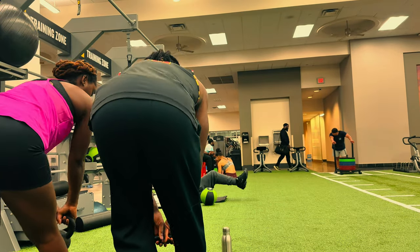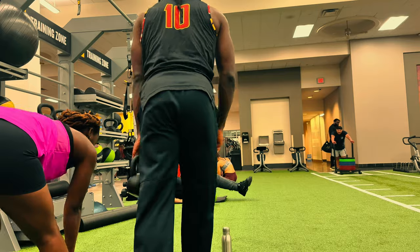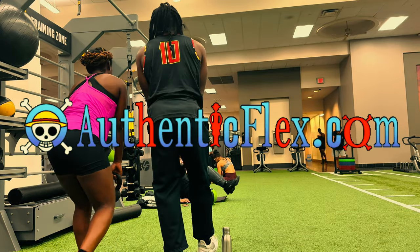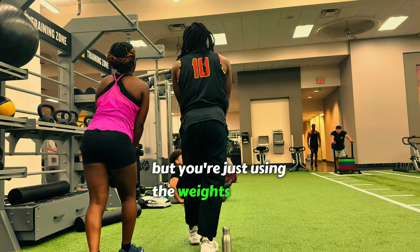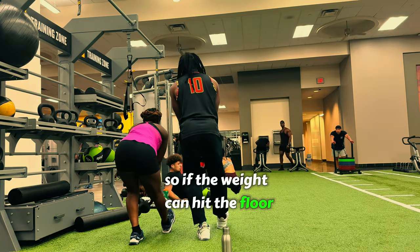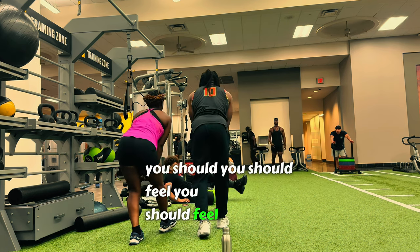We're just adding a weight this time, and the weight is going to help you sink deeper into the stretch. You're reaching for your toes but using the weight to help you go down — if the weight can touch the floor, you should feel it a little bit deeper.